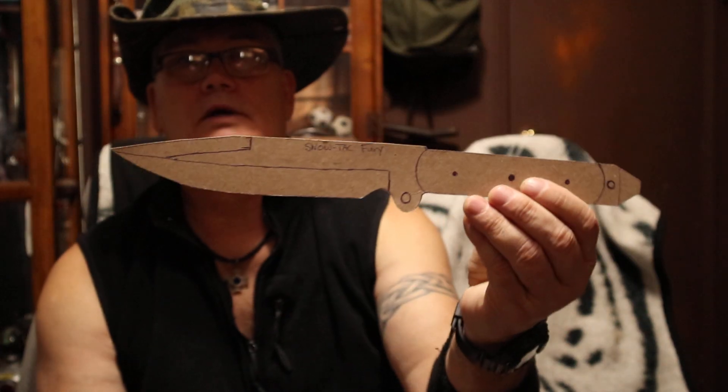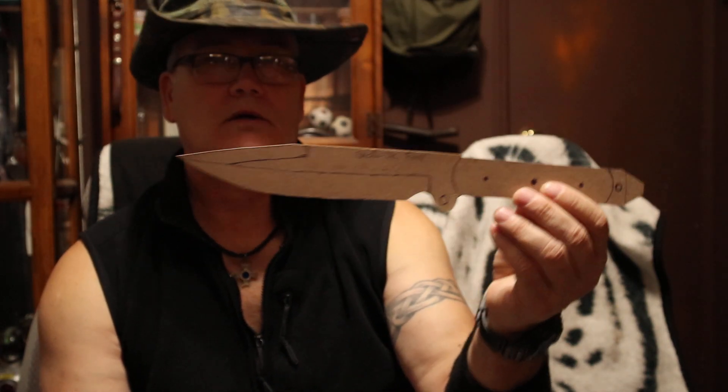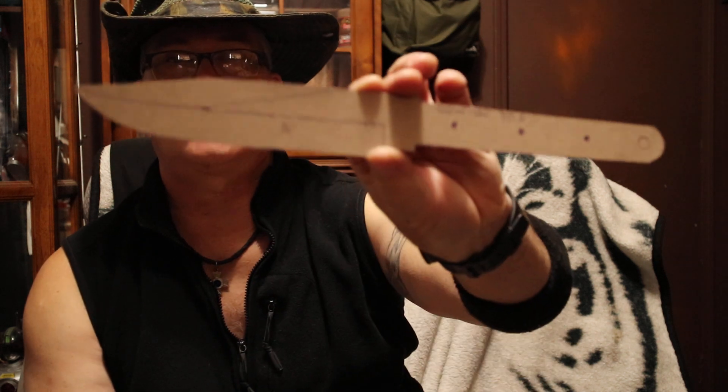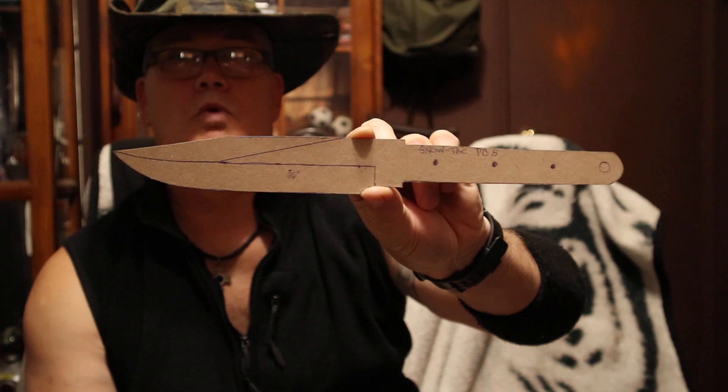I have to work on getting a new camera. But here is a template to my Fury Combat Survival Knife — this is the Fury model, you've probably seen a video of that. I'll run through these real quick. This is what I call a Snowtac PB5, based off of a John Eck Commando — a little bit longer blade, a little bit wider blade.